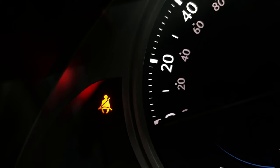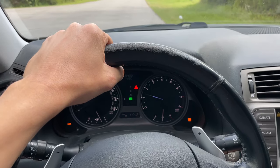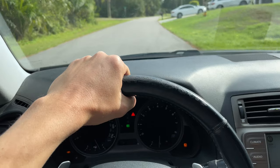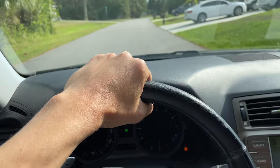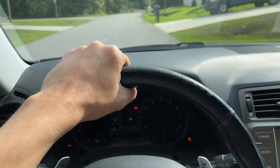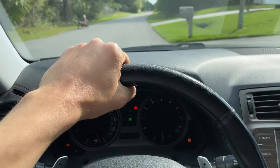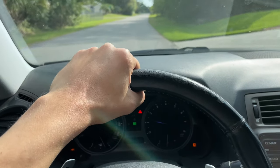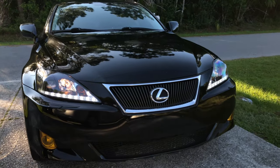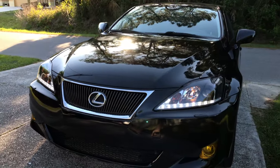How to Turn Off Seatbelt Buzzer Alarm on Lexus Cars. The seatbelt alarm warning beeper is a useful security feature designed to remind car passengers to fasten their seatbelts. However, in some cases, you may feel like it is a bit annoying and that you don't need a constant reminder to buckle up. Fortunately, Lexus provided an easy way to disable the seatbelt buzzer reminder and it only takes a few minutes to complete. These instructions are shown on the example of Lexus IS-350, but will also work on many other Lexus models.